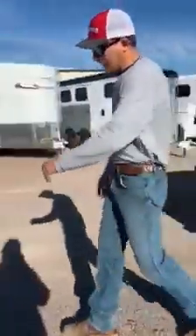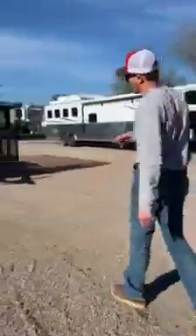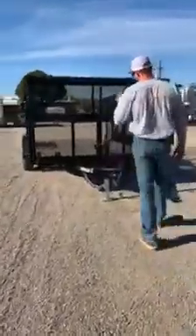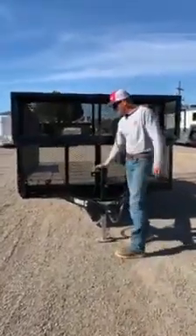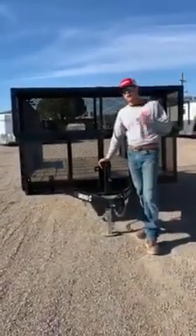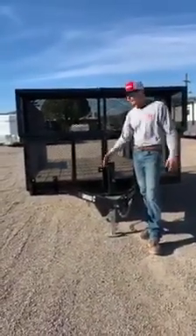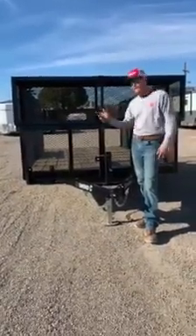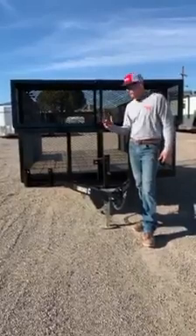The next trailer for the landscape guys is what they call an LSD, which stands for landscape trailer. We are pretty proud of the way we set these guys up. We've done a lot of research on our end, talked to a lot of landscaping guys to figure out what they like, what the must-haves are, and maybe some options that a lot of trailers come with that guys don't find necessary or functional.